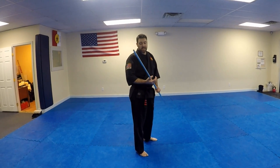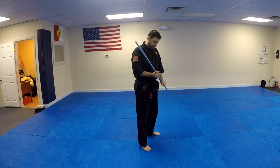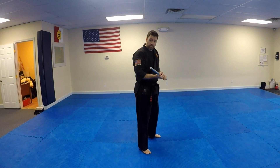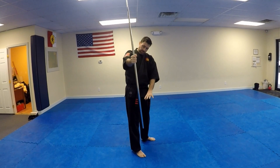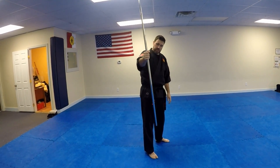We're going to be working on a behind-the-back spin from our fighting position. We've got our right hand on the bottom, palm facing up, left hand palm facing down. What we're going to do is slide up to get the bow into the center so that our hand is approximately in the middle of the bow. It might be slightly higher or lower, but you want to get it somewhat close.